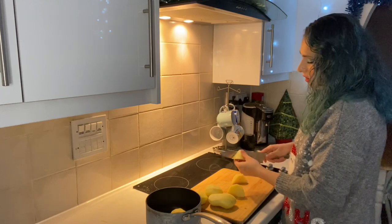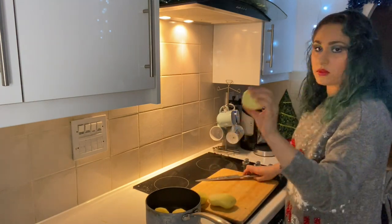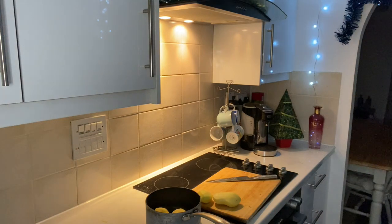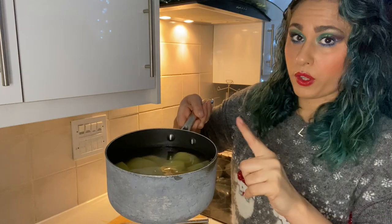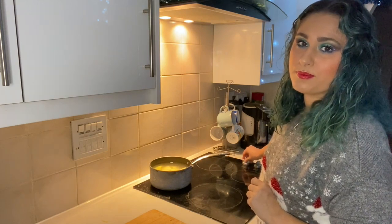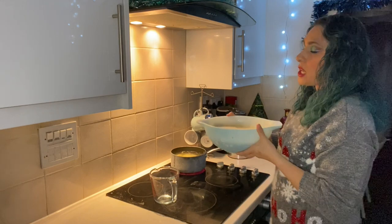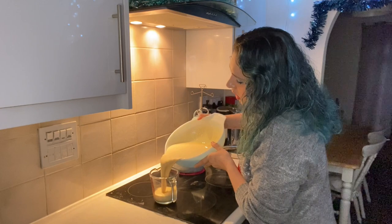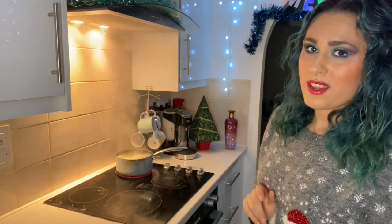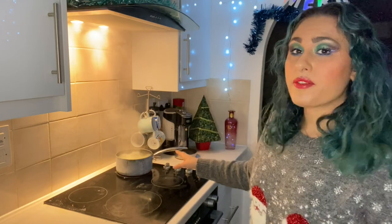And then half again, and then the other half in half again. Just like that, you're going to pop them into a saucepan. If they are small, then just in half once will do. Try not to throw them on the floor, and then you're going to cover them with cold salted water and bring them up to a rapid boil. You can see that my potatoes are now up to a rapid boil, so we're going to turn them off and leave them there for five minutes.